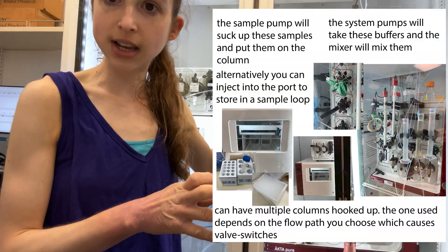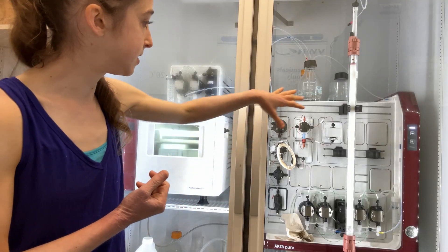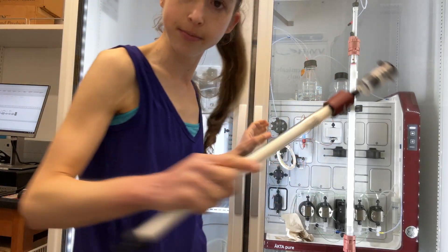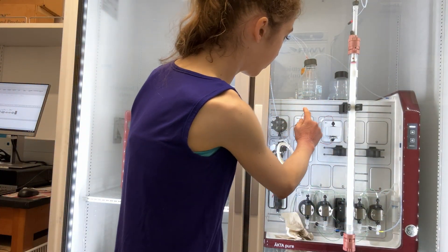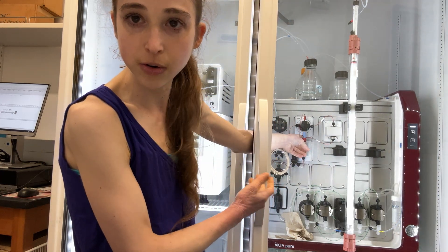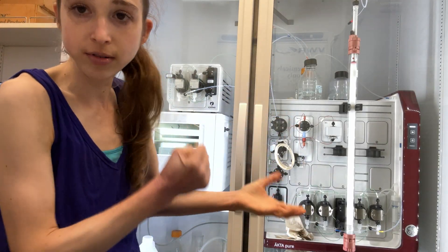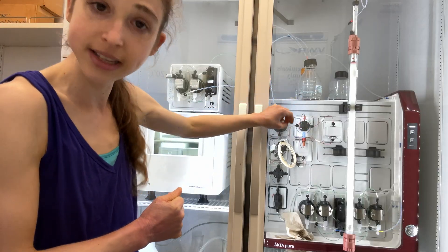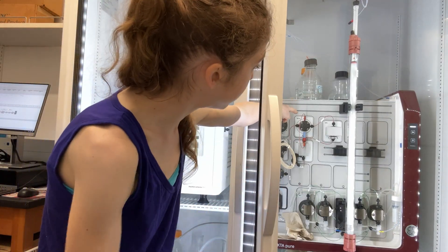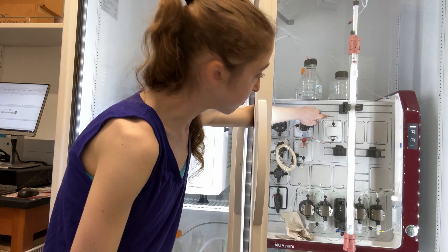This is just going to take you really quick through the different parts of the ÄKTA. This is an ÄKTA pair, and you hook up different columns here. Right now it's got this one HisTrap column in here. This is a HisTrap - if you have a His-tag on your protein, it's a nickel column, and the His-tag binds to the nickel that's bound to the little beads, the resin, in the column. Your protein is going to go through and then it's going to come out here.